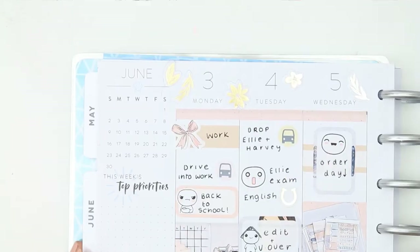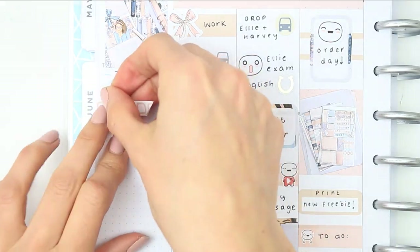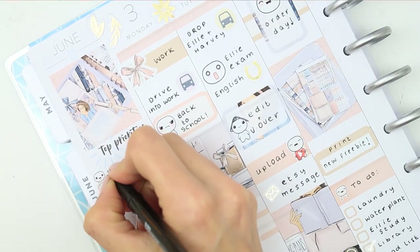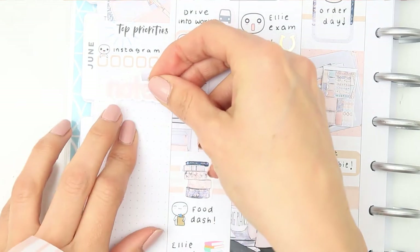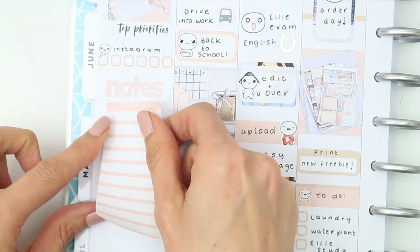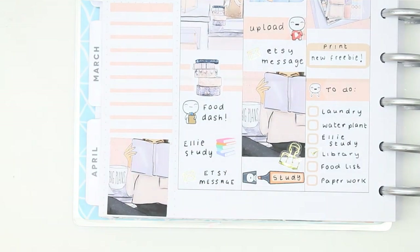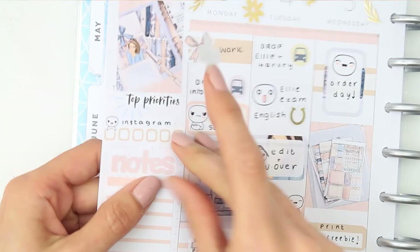Flipping over to the sidebar: I'm using a full box right at the top to cover the calendar. Underneath there weren't any habit trackers but I only wanted to track Instagram this week, so I used a checklist box with Instagram written on top and a tiny poppet. I put the notes header down and a really long list sticker for my next week section, then filled up the bottom with a full box and some of the larger deco that came with the kit.